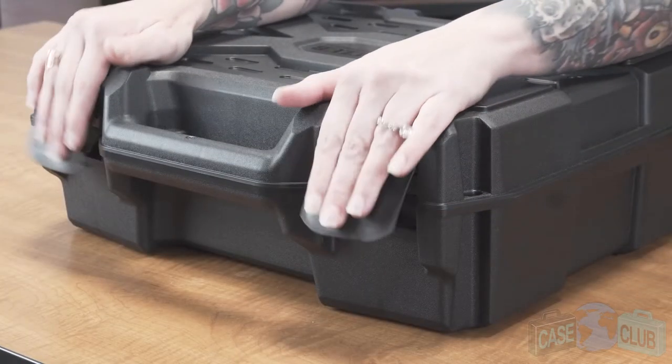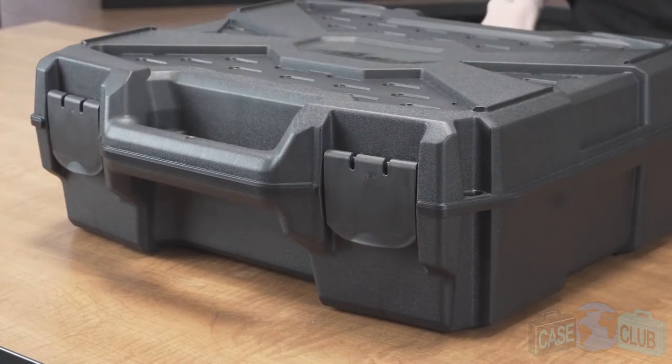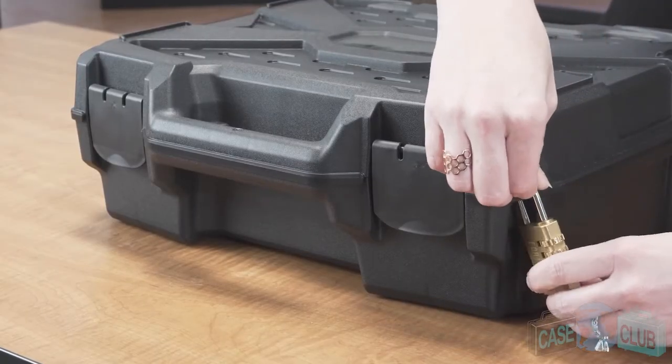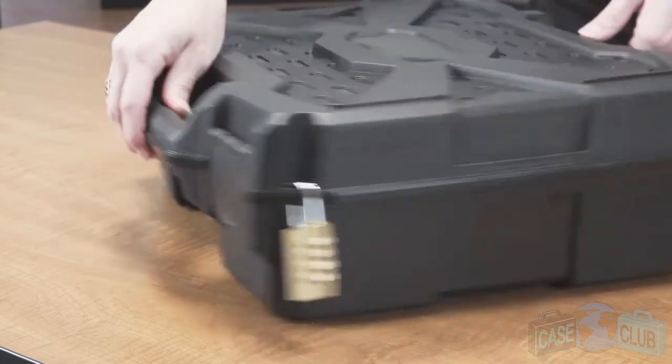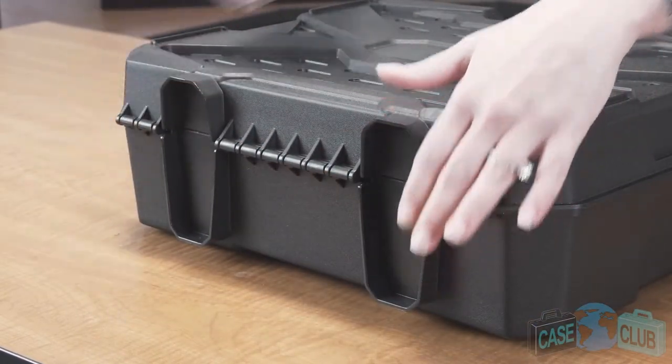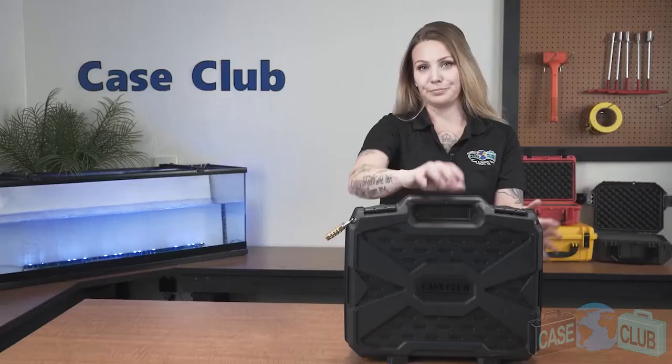The case has two snap latches with positive feedback and four padlockable holes for added security. In the back, there are durable mechanical hinges and two feet so that the case can stand upright on its own. A balanced integral handle for easy carry, as well as raised edges to make the case stackable if you have more than one.